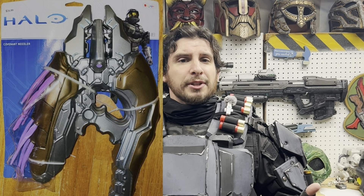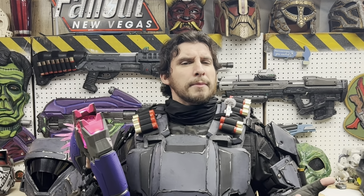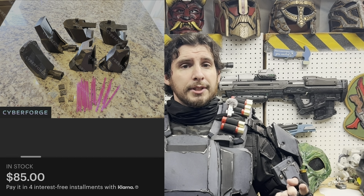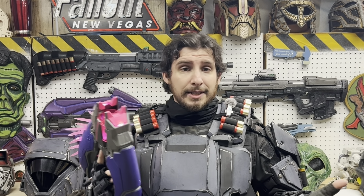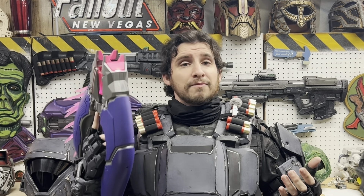The price point I feel is justified because at a hundred bucks, if you were to try to get a needler replica from anywhere else, there are a couple of Halloween ones that are really cheap and don't look very good. You could probably go on Etsy and find some 3D-printed ones for maybe about a hundred dollars, but you'd have to assemble it yourself, paint it yourself, and it won't have electronics. Not everybody has the time, skill, or desire to repaint a prop — some people just want to buy something cool and stick it on a shelf.